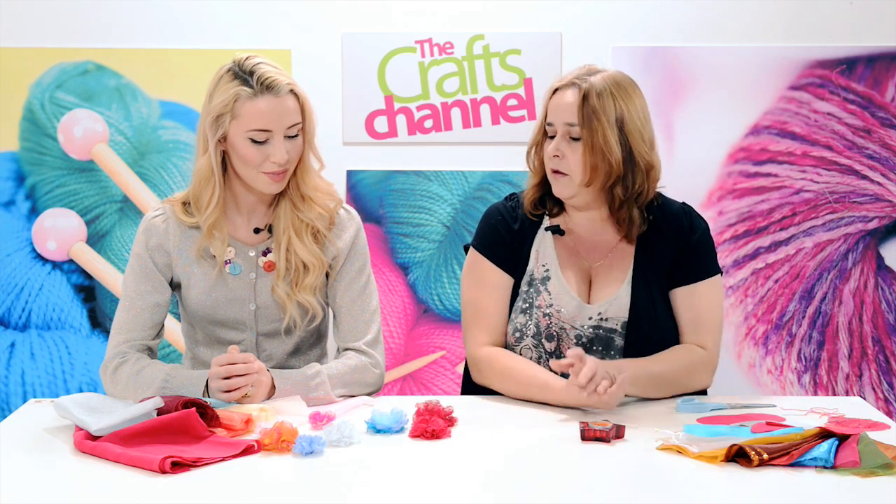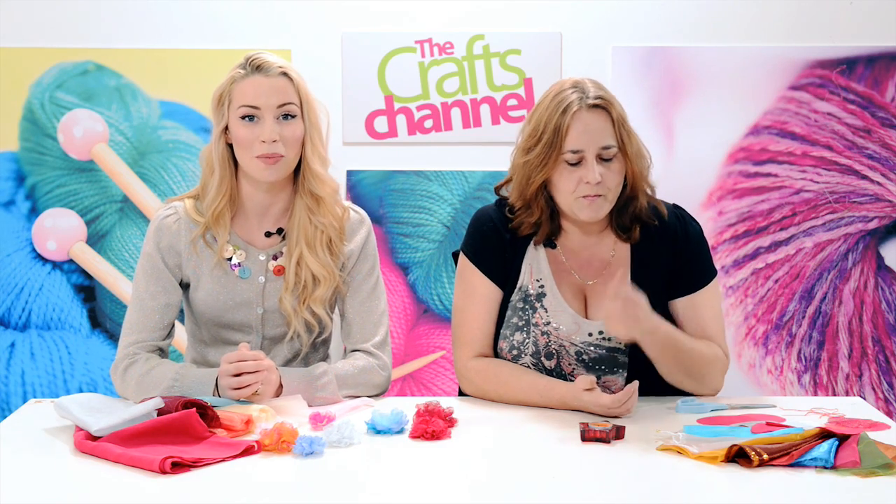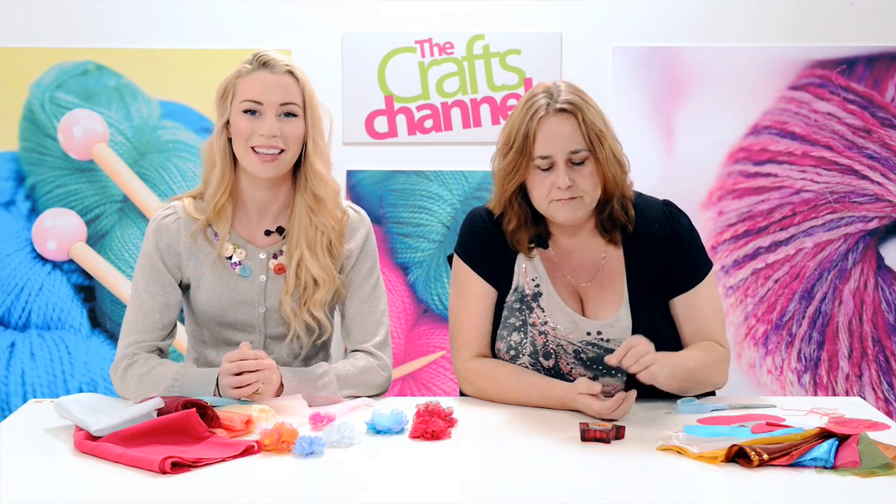Very simple and really quite attractive — very effective. Well, thank you so much for that. Thanks for tuning into the Crafts Channel, and don't forget to subscribe to find out about our new projects coming up. Thanks so much.